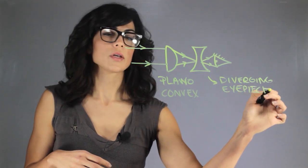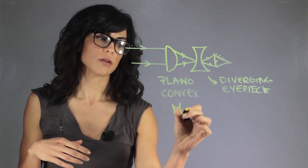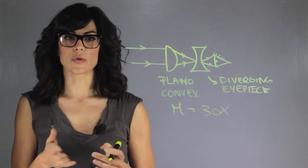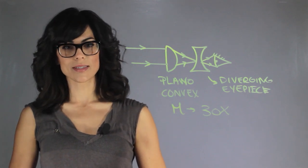With this technology, not only could he see upright figures, he could actually see a magnification of up to 30 times. And that's how Galileo observed all of the solar system.